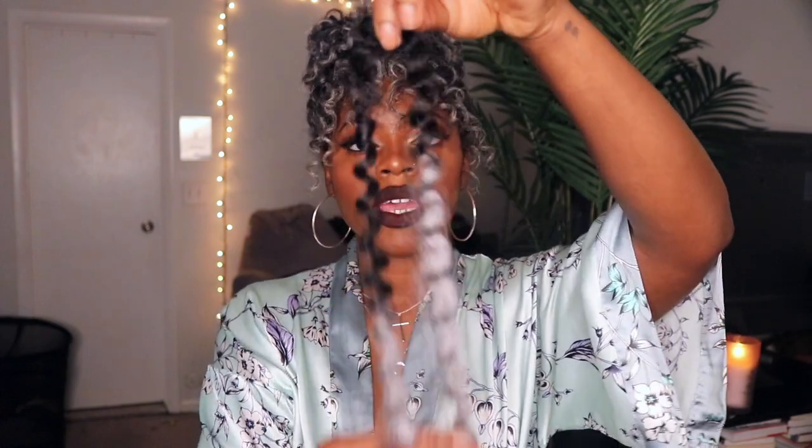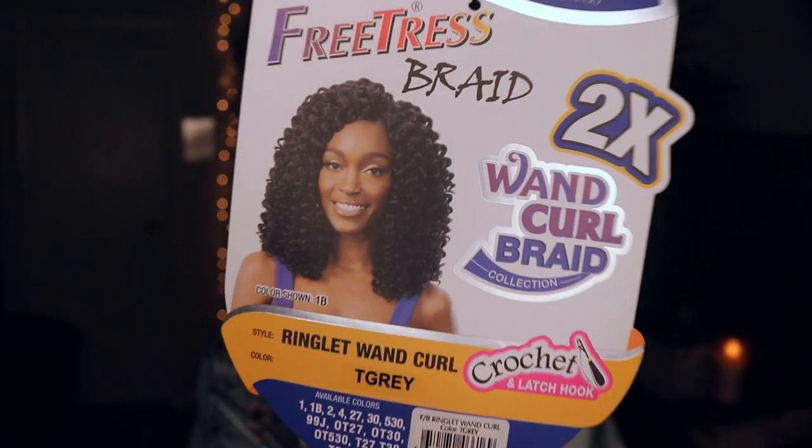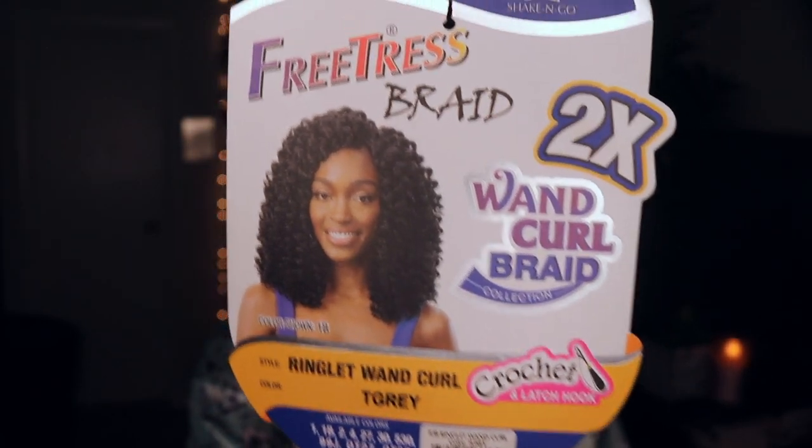Lately I've been doing this thing where I just put it in like this. So instead of putting it in the crochet tool right in the middle like this, I just turn it. It is this Freetress Braid Wand Curl — whatever — it looks like this.